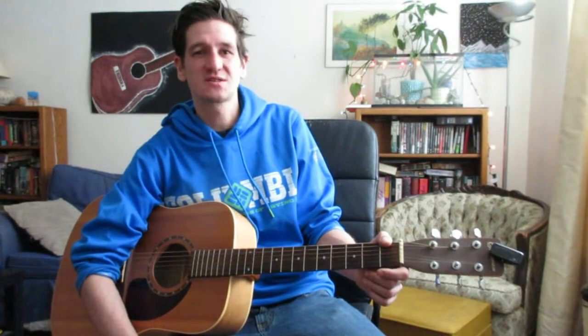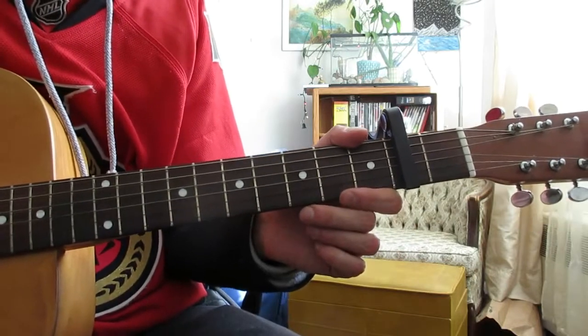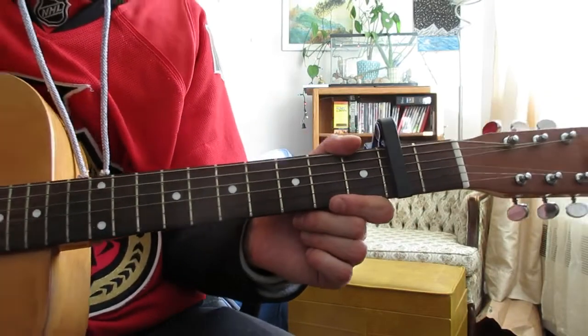Hey guys, how's it going? Hope you're doing well today. We're going to be taking a look at another acoustic guitar song made campfire version style. New song — Break Up With Your Girlfriend, I'm Bored by Ariana Grande.